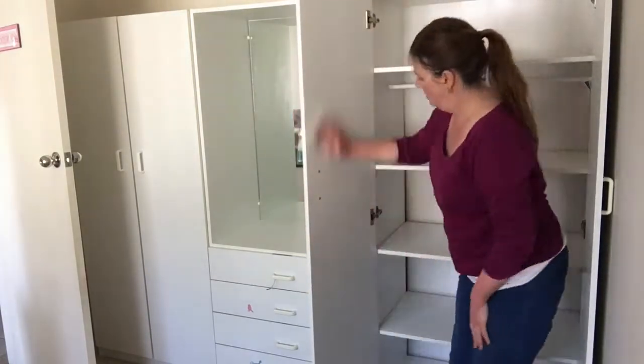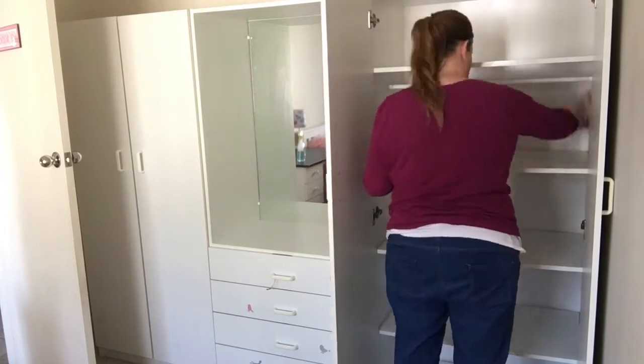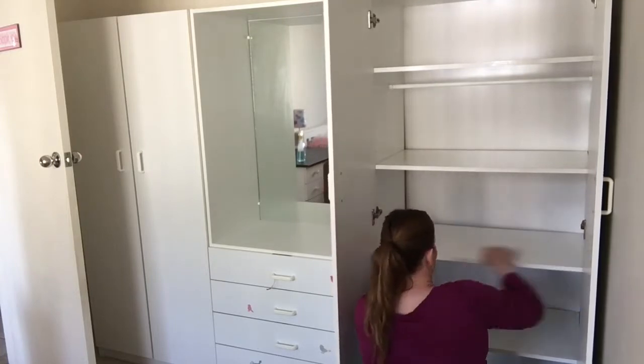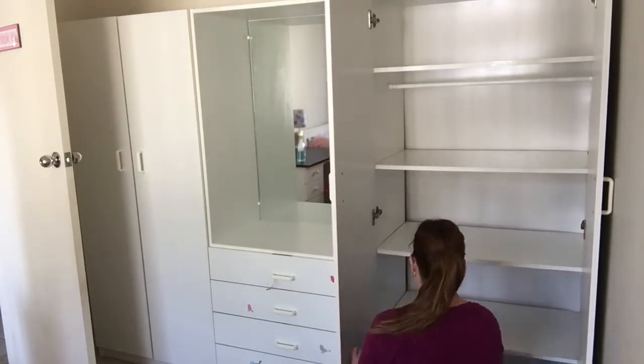If you're wondering why I'm not doing inside her drawers, it's because her clothes are still in there. I took all the toys out of the room but the clothes are still there. What I do is every time I go through and switch out winter clothes for summer clothes, or go through and declutter the things that don't fit her anymore, I give the drawers a wipe out every time anyway.